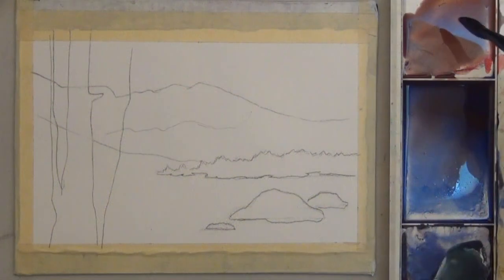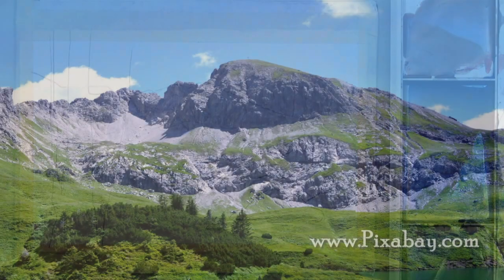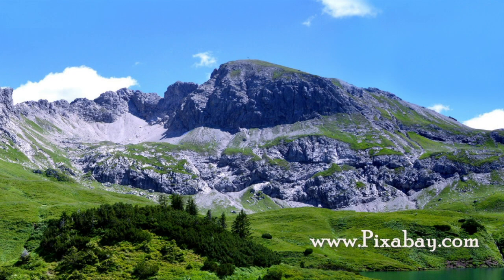Trace the outline page under your watercolor paper and mix your colors to get started. Here's the reference photo I based the picture on, although I used a lot of artistic license.